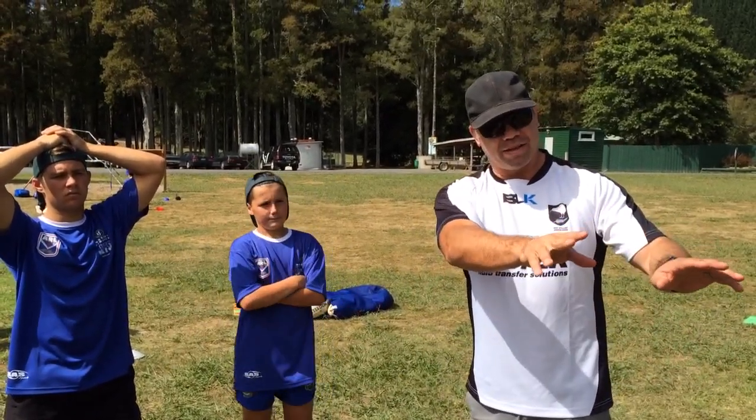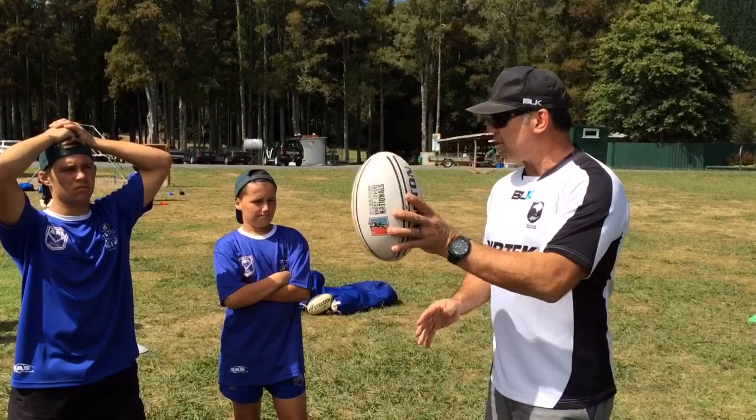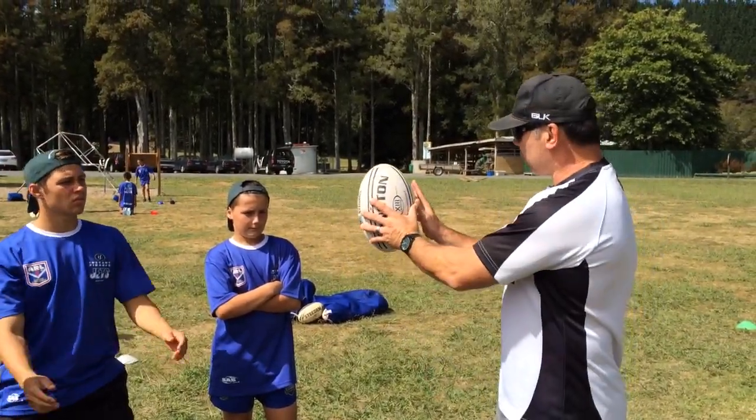The one thing about the six o'clock pass that you need to remember is that it's really easy to catch, because the ball's sitting up like this. So big surface area.